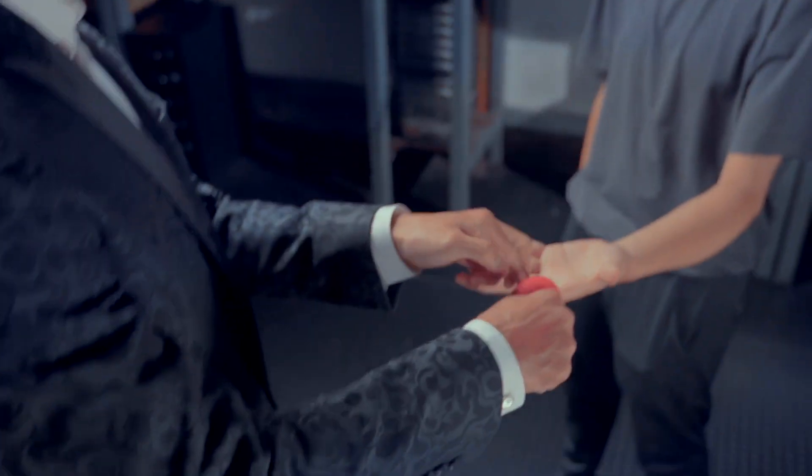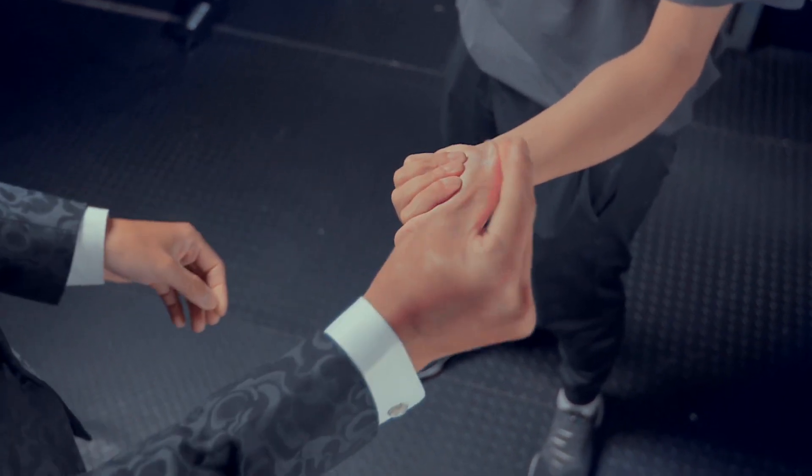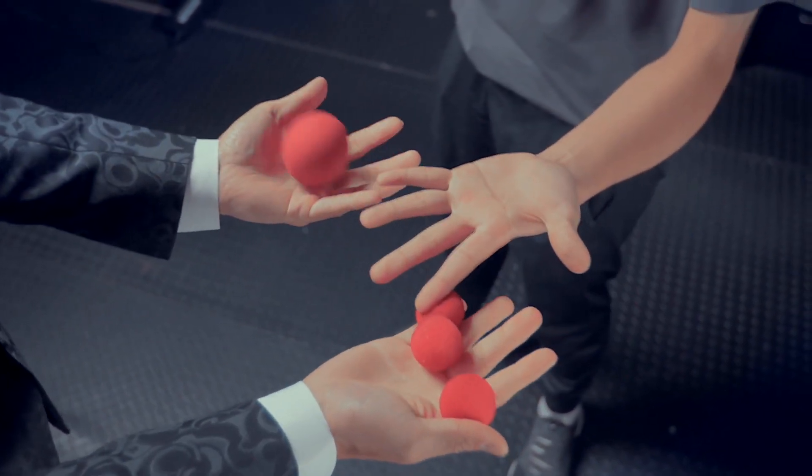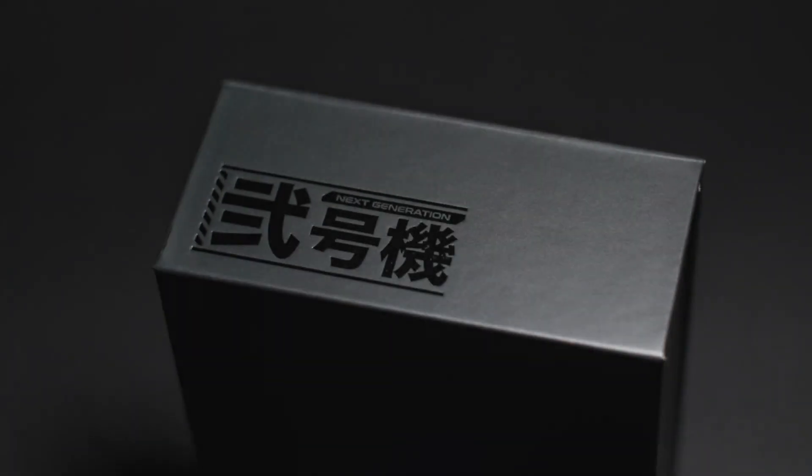With SBD, your Spongebob magic will go to another level. This is the next generation holder you have ever experienced.